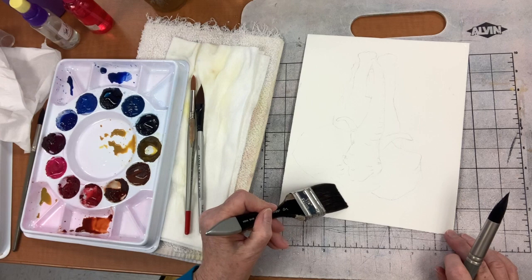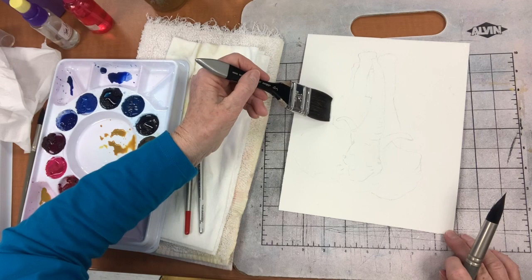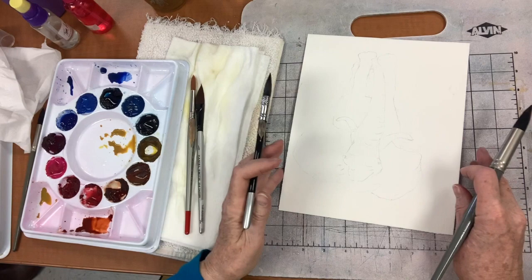Do you always do the background first? No. I didn't have to do the background first here, but now just because we're starting our class and we have a bunch of new painters, this is kind of like easing into it, because this is quite easy.